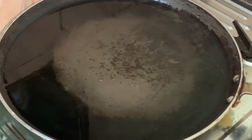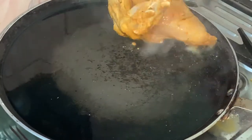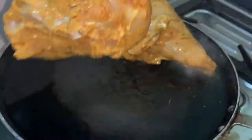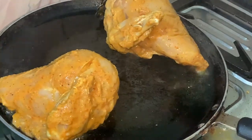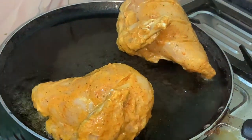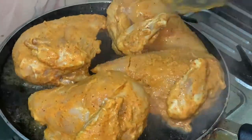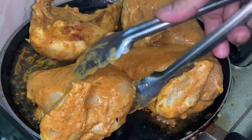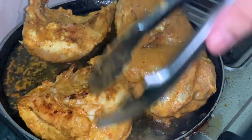Now I will heat the pan and add the chicken. I don't need to cook the chicken on high flame. Grill the chicken on one side, then flip to the other side.